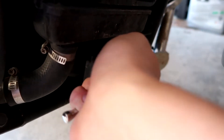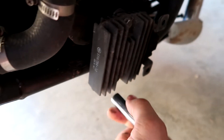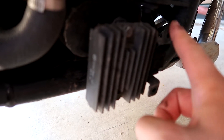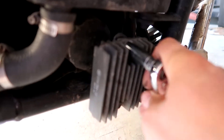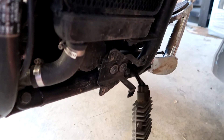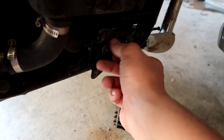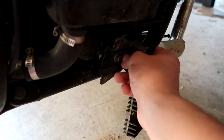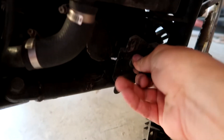Setting that to the side, continuing with a 10 millimeter. We are undoing both of these. I have loosened them so we are just going to remove this whole bracket assembly, and that will expose the filter so we can take the old one out and put the new one in.